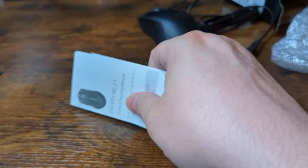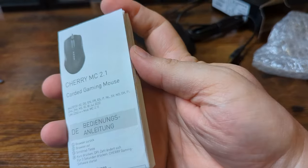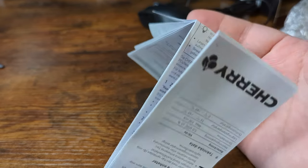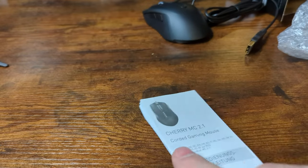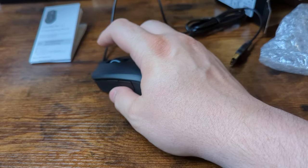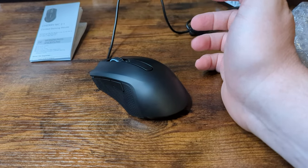As for the manual, it looks like your basic quick start guide more than anything, including a number of different languages. I really don't want to look at this — I don't care enough. But let's go ahead and get this one hooked up and give it a quick gameplay demo.